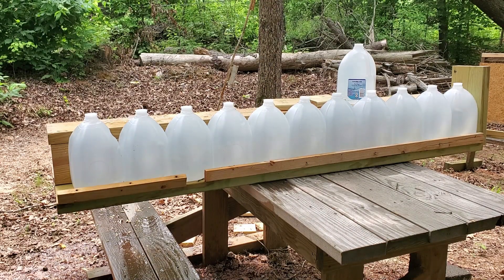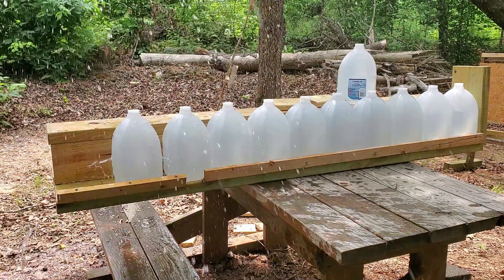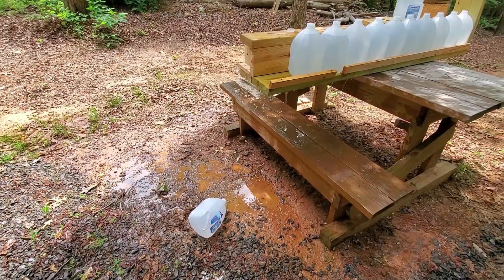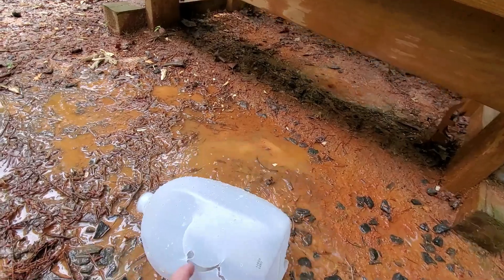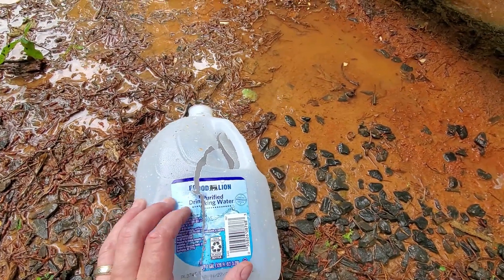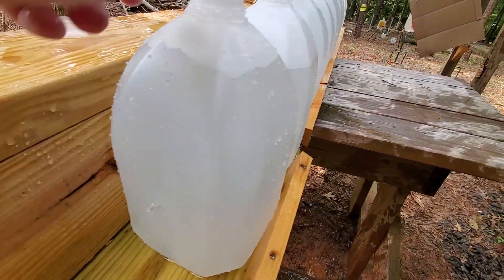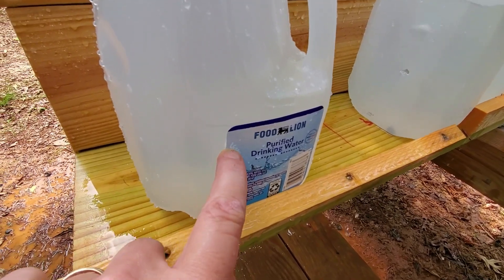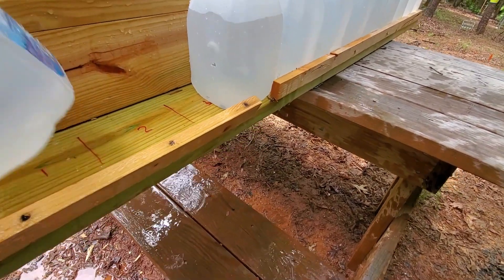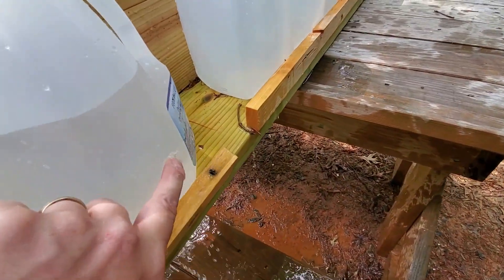ARX projectile water jug test out of the 380 LCP. Not bad — we're clear. The first jug got thrown off the bench. There's our entry wound, there is our exit wound — entry and exit on jug one. Jug number two: entry there, exit there. Looks like it's curving just a little bit.